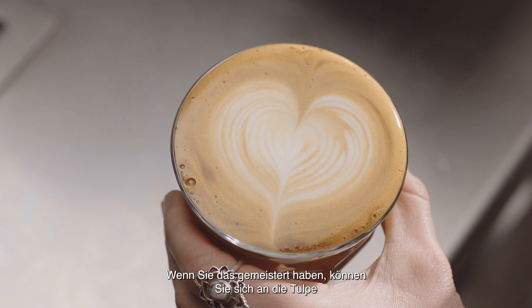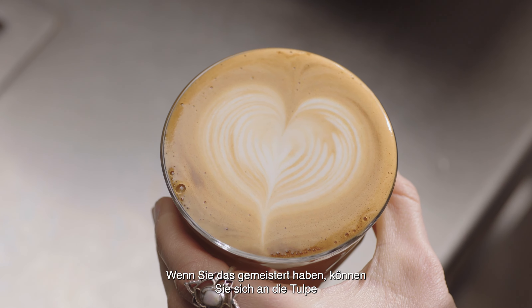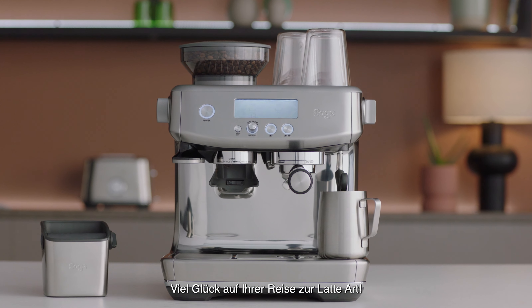Once you've mastered this, you can move on to make the tulip and maybe even a rosetta. Good luck with your journey!